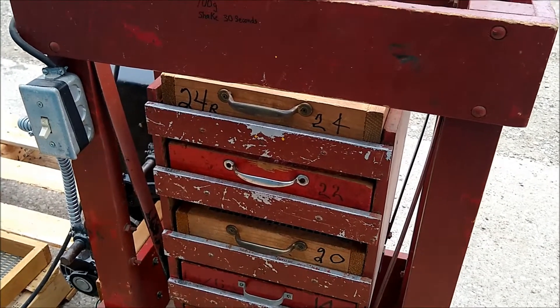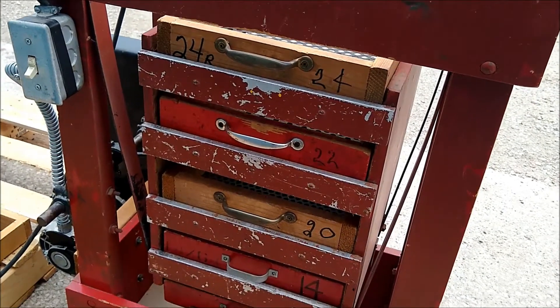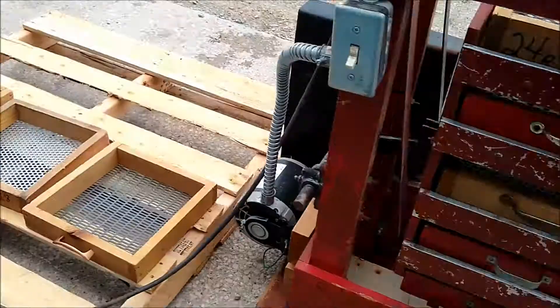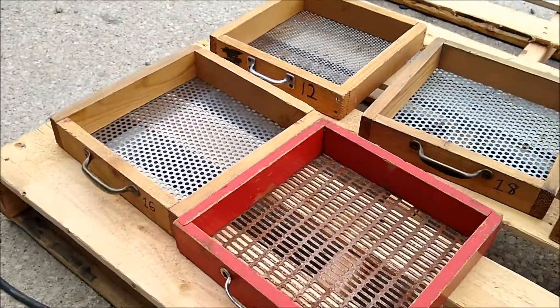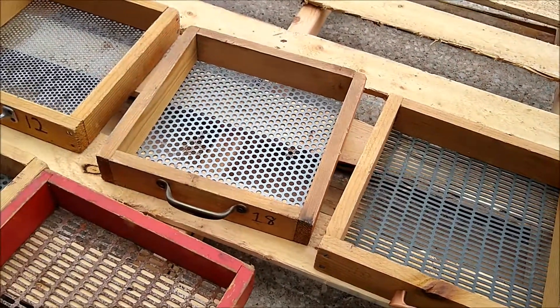The screens that it comes with are 24, 22, 20, 14. It also has a 12, 16, a 13 slot, a 10 slot, and an 18 round.